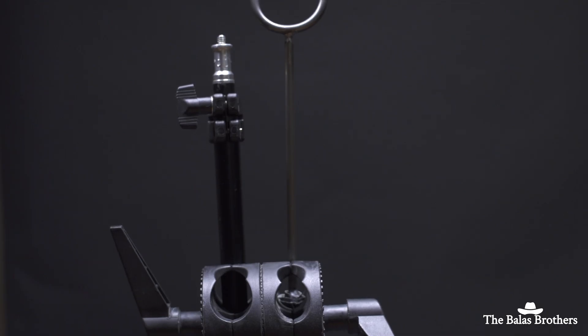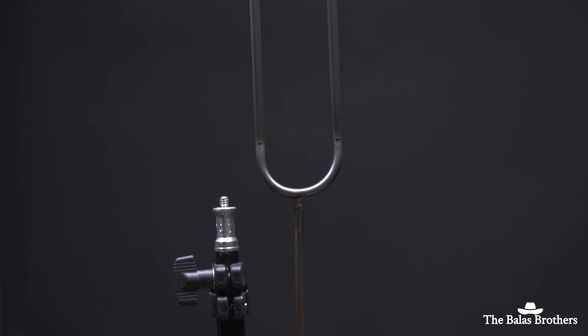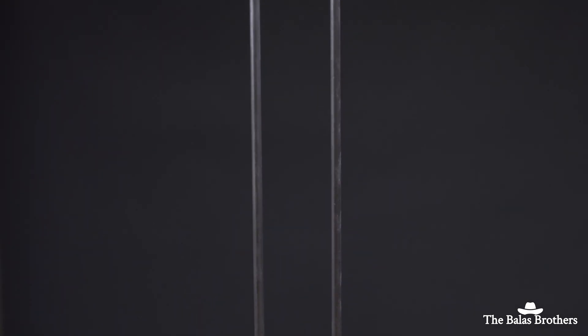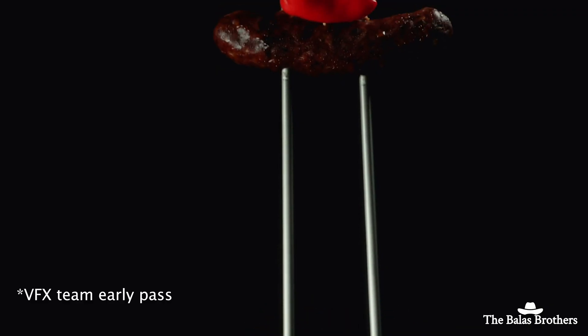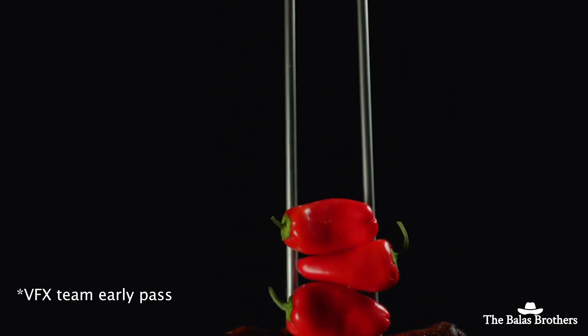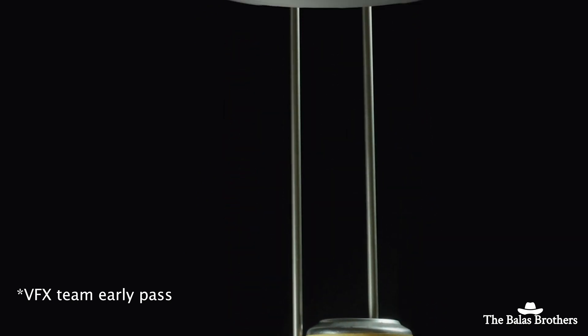So we did that. To get the effect, we shot an opening of the handle and it moving from the handle up toward the middle. We shot a track of the middle and the top where the prongs were. So we had a bottom, middle, and top. Once we shot all these elements, we jumped into the edit, imported all the shots, lined some of them up, and timed it out.